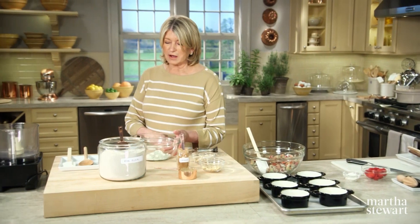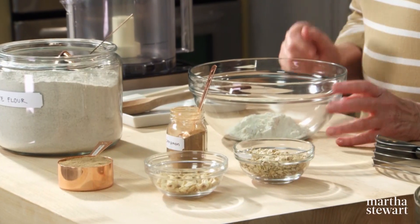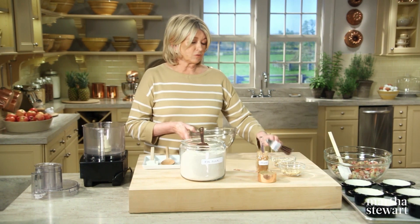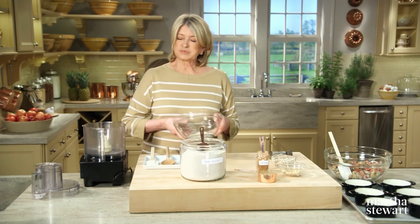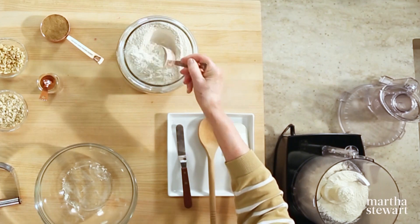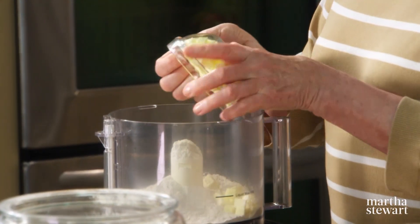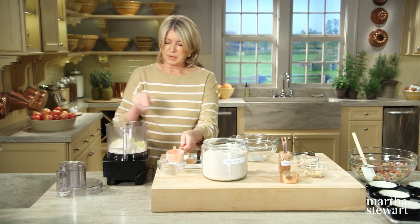For the topping, this is the crispy topping we are going to make out of all-purpose flour as well as rye flour. The rye flour will give it a little tanginess, which is really delicious. Into your food processor — you can do this by hand with a pastry cutter, but I just use my food processor. A half a cup of all-purpose flour, a half a cup of rye flour, and a half a cup of butter cut into quarter-inch pieces. The butter should be icy cold. Just pulse it for a couple seconds.